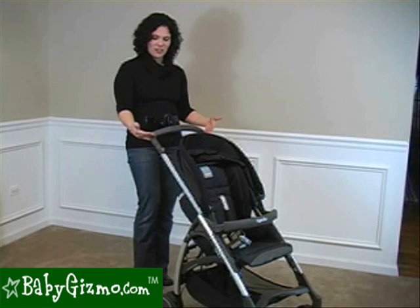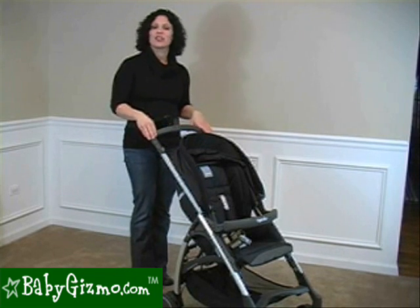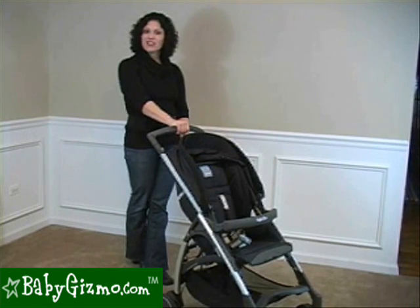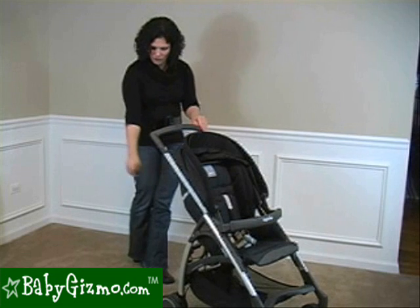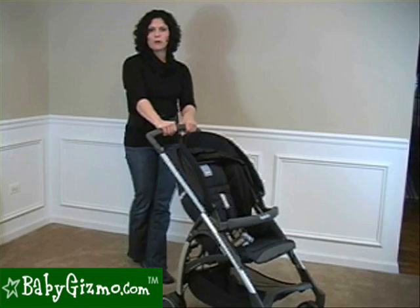The handlebar on the Avio is a one-piece handlebar. This is different than the Zippy — the Zippy had two handles. This is one solid handlebar, and that gives it excellent one-handed maneuverability because you can place your hand in the center and maneuver it around very easily. It's not an adjustable handlebar — it is 41 inches from the ground to where your hands hit, so it is a taller one, but it's not adjustable.